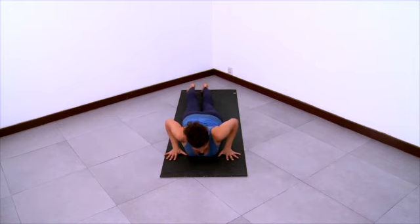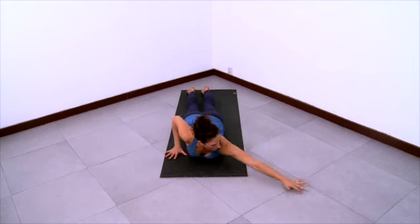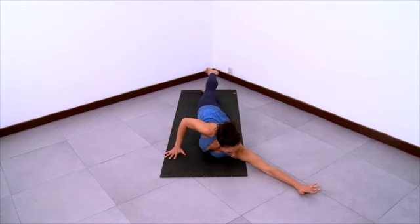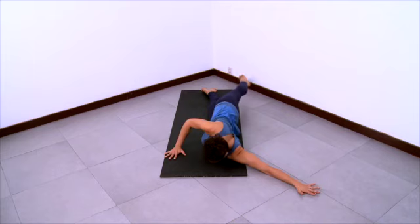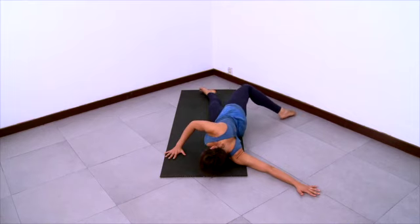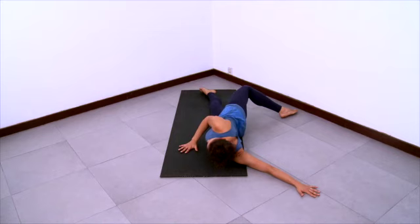Get ready to switch sides, reaching the left arm up at the diagonal. Lengthen your arm a little bit away from you too. And then swing your right leg behind you as you roll onto the left side of your body. Enjoy that wonderful stretch across the front of the left shoulder and through that left arm.